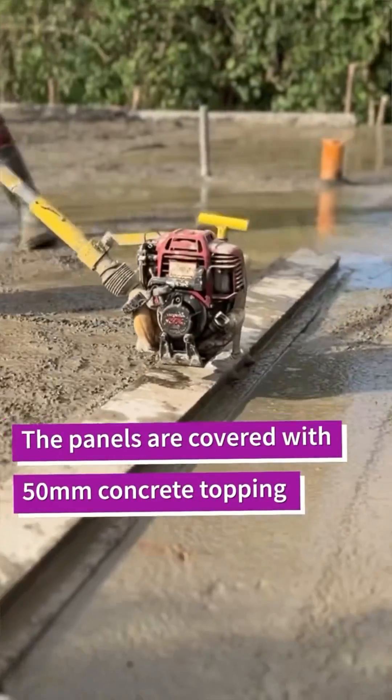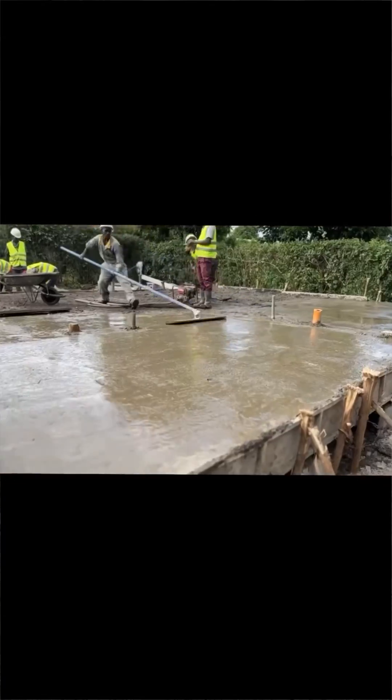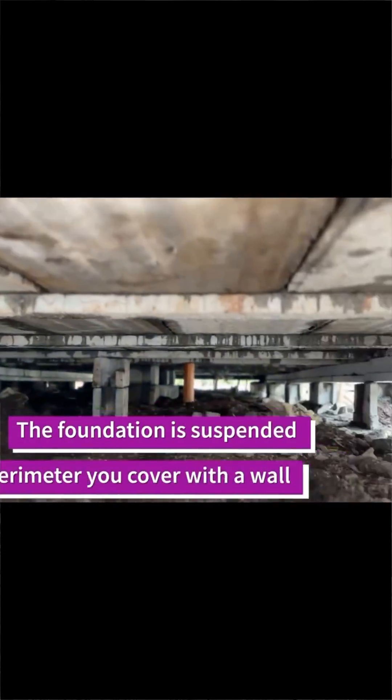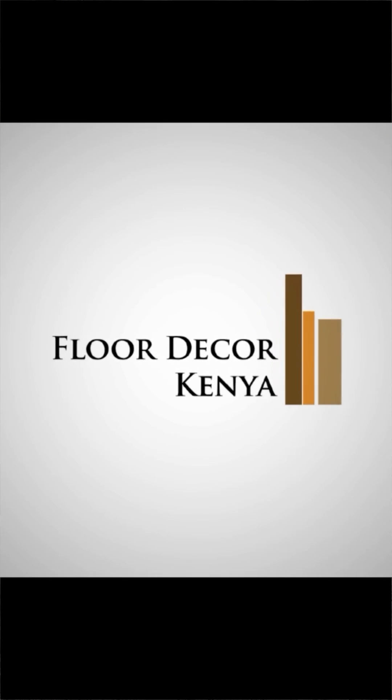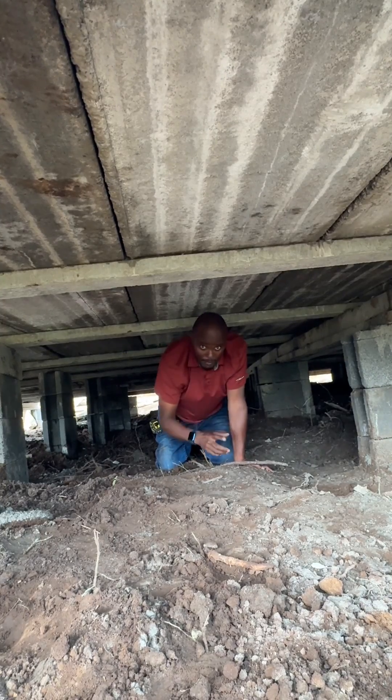So guys, it's an easy way to build a foundation — quick, easy, with a predetermined cost, and of course very strong to carry our pre-stress beams and also the precast wall panels for this house. I'll be showcasing you more as we go. Thank you very much for tuning in.